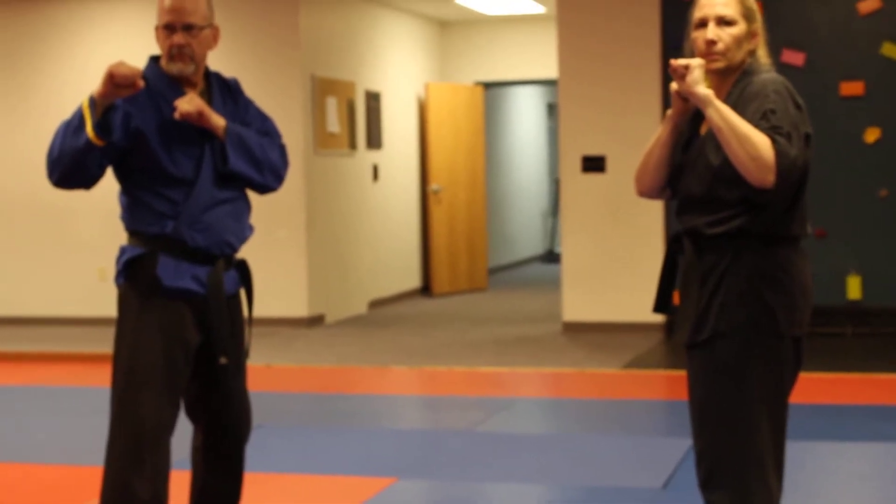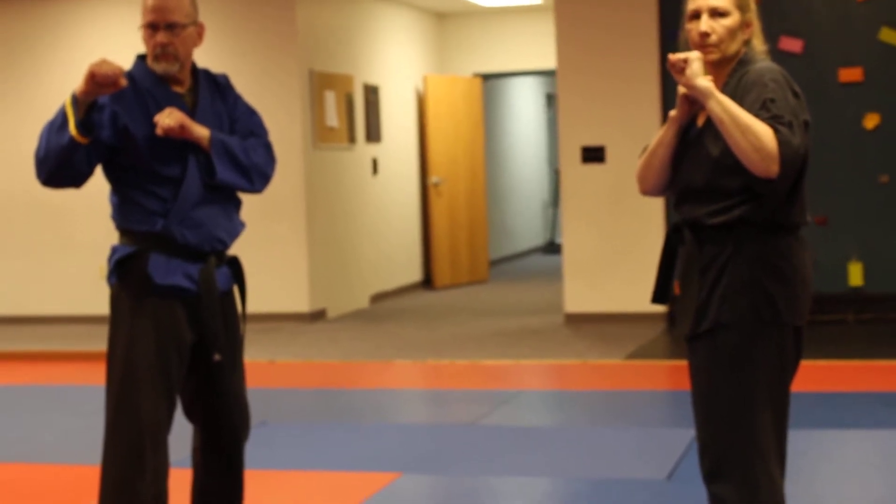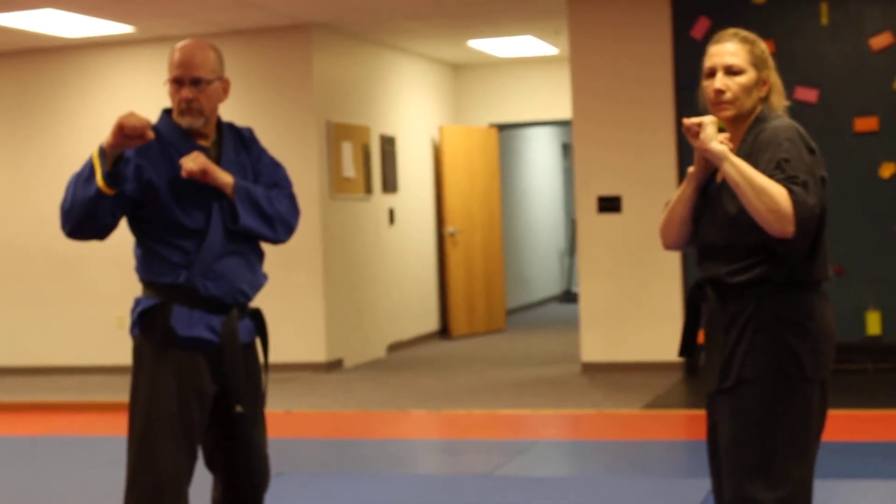On to some live basics, which simply means we're going to actually address a particular direction versus a neutral training stance. We're going to do these — 15 per kick per side. We have both sides represented here, both a left and a right forward horse stance.